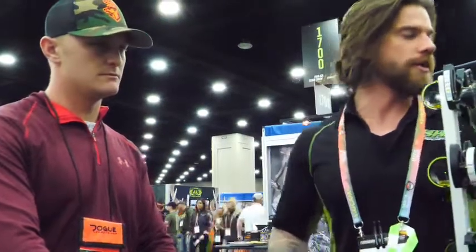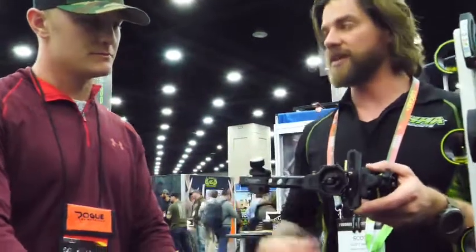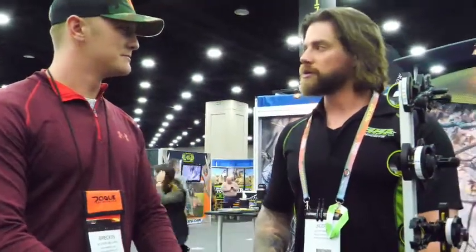New for this year, we built off of the Tetra and came out with the TE version — the tournament version — which is this one here. It also gives you the dovetail option. That's new for 2019. Awesome — well, if anybody's out there in the market for new sights, I strongly suggest HHA. They took care of us and all the sights are great. Thank you.